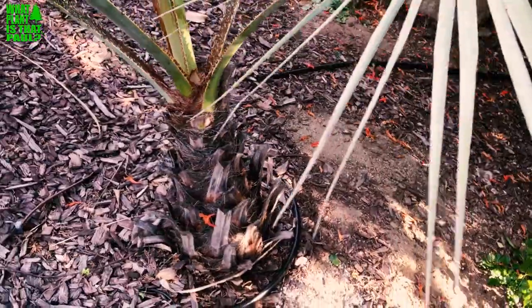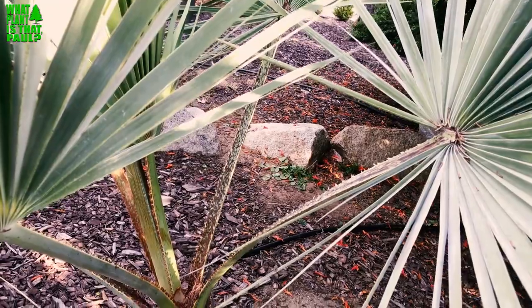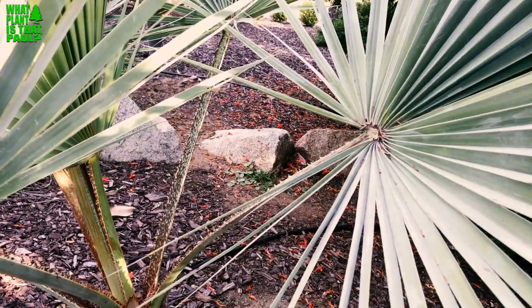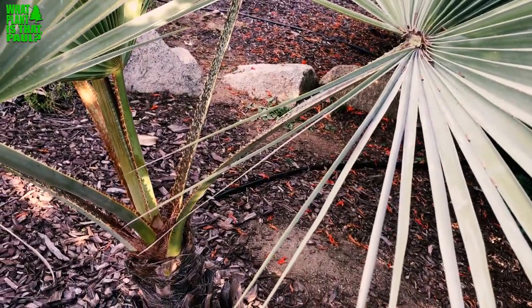They can tolerate a lot of dry weather in Baja. When I was little, we used to go to Baja a lot with my family, and I saw these things in the wild. They were just so amazing.